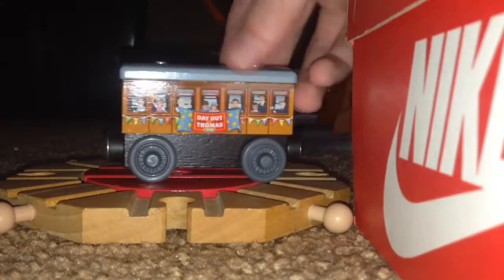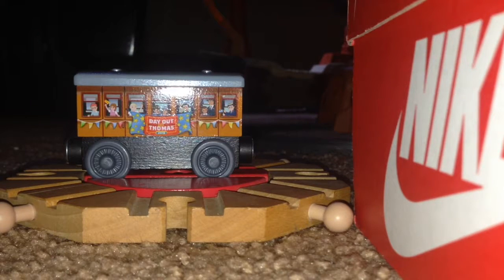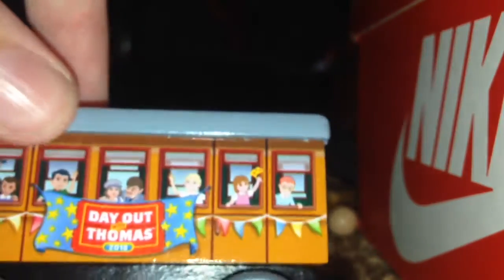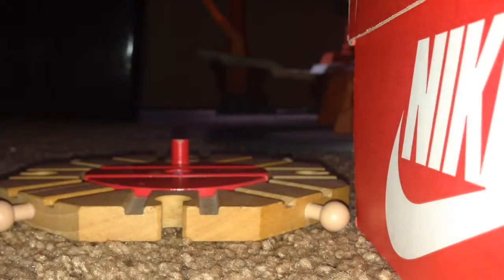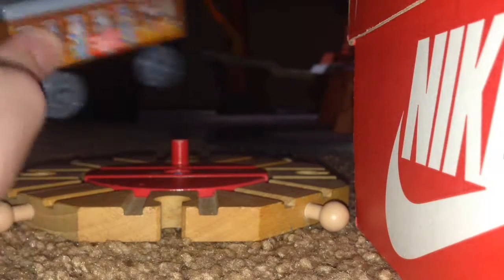Here we are with the special one. This is the Dad with Thomas 2016 Race and Go Tour Coach. As you can see here, you can see some children inside the coach, apparently from season 13 through 16. Here it is on side view, front, other side view, back, and bottom. So it's Dad with Thomas 2016. Apparently this one looks more like Annie and Clarabel for sure, due to the color on the roof. That's the coach.